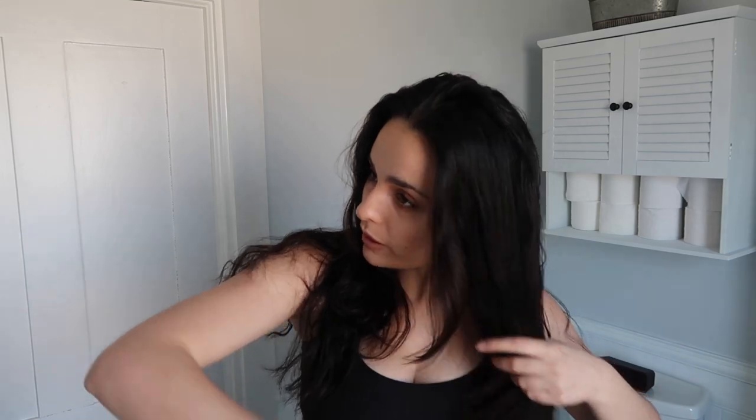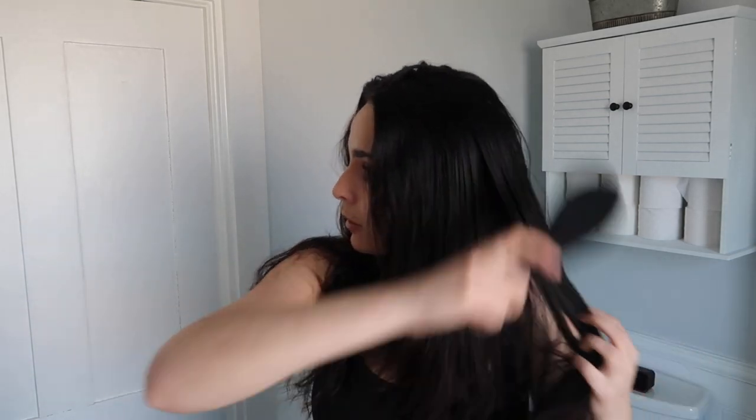So my hair is kind of messy and curly right now. What I do — you could probably just use the brush to brush it out, but I'll use this wet brush to brush it out. You can see the front isn't as wet. Okay, so there are like three ways that I would do this.